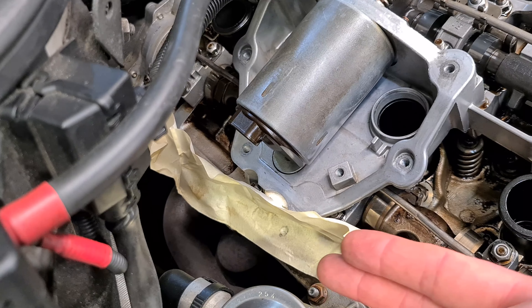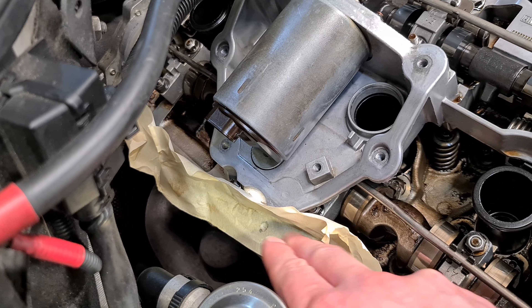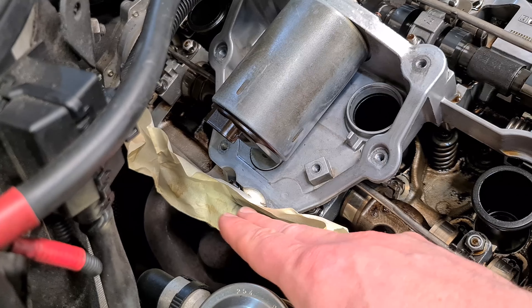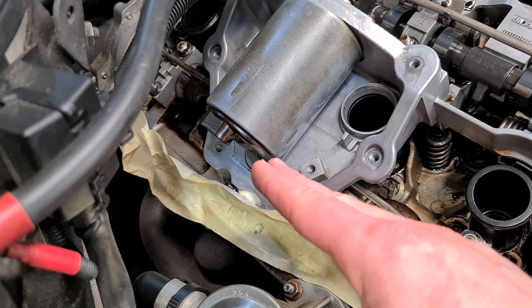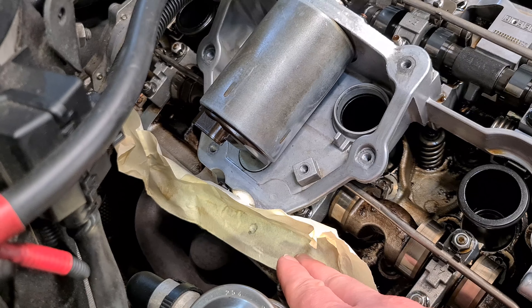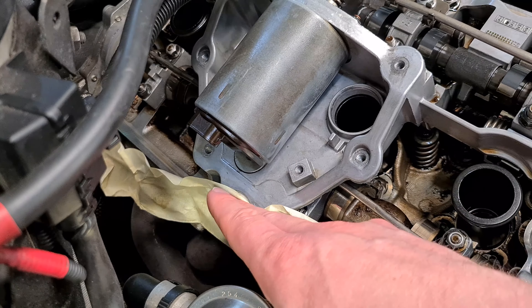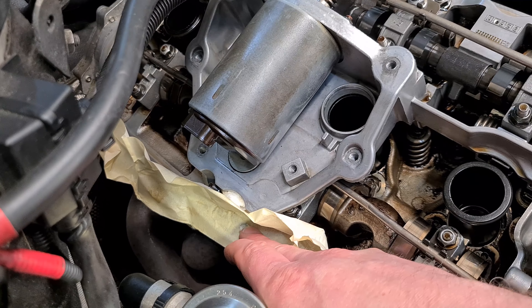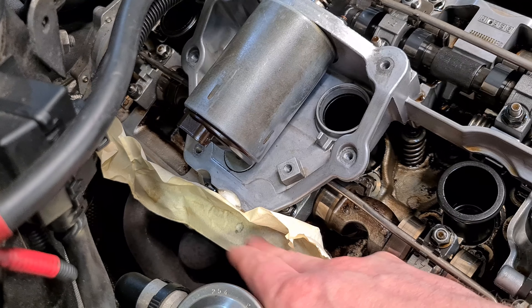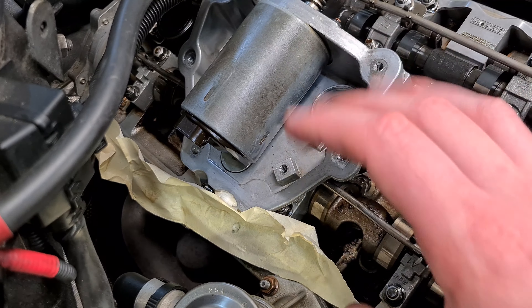I already have this area taped off with normal painter's tape — this way I plan to protect any filings or debris from falling into the engine and causing issues. I also have a piece of cloth here as a backup. I will be very careful when I drill out the old thread so as not to introduce any aluminum particles into my engine.